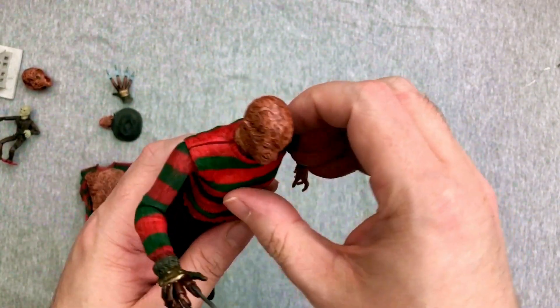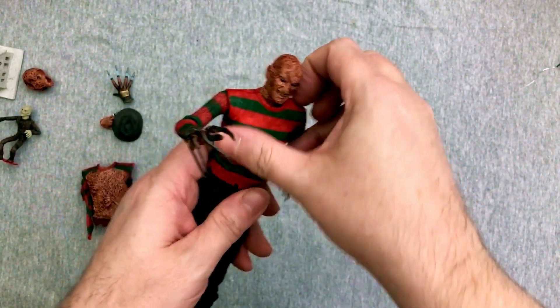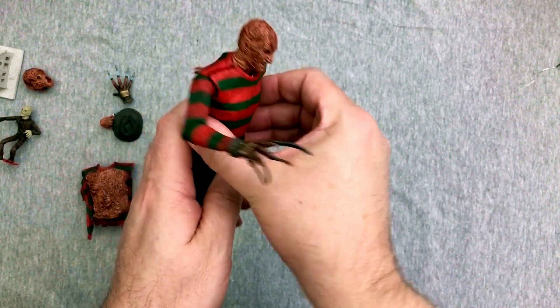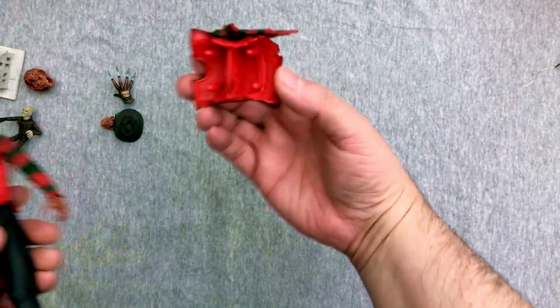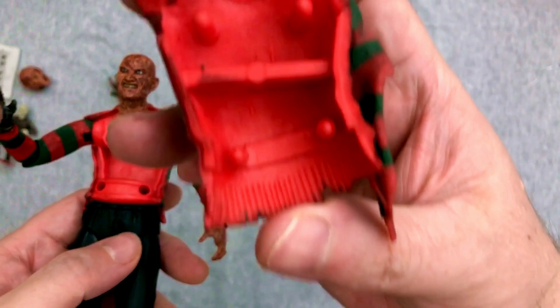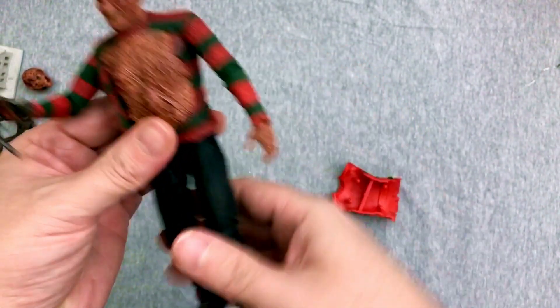You guys wonder why I have such corny jokes — I grew up watching these movies, what do you expect? Alright, so the hat comes off pretty easily. That is creepy in its own right. I wonder if you could store something in there — that'd be kind of neat. This may also be why you don't get too much chest articulation.